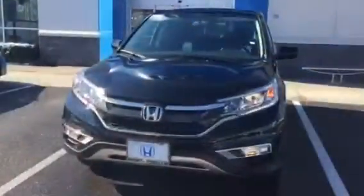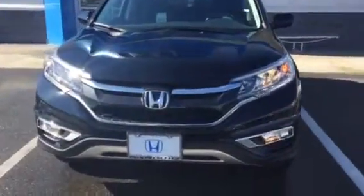Hi Mary, this is Jessica from Honda. I just wanted to give you a view of the 2016 Honda CR-V EX that we didn't have the chance to physically look at yesterday.